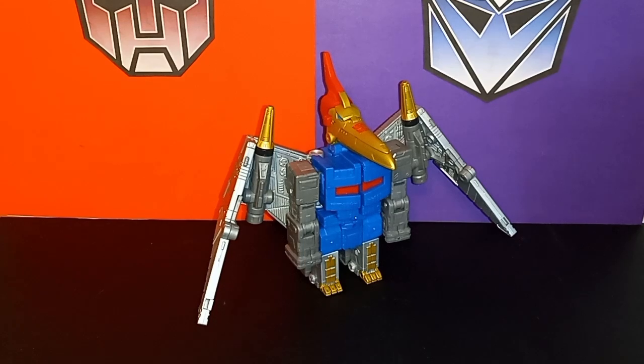I'm super excited because today's video is my review of the Studio Series 86 Movie Leader Class Swoop, which completes the Dinobot team. I'm geeking out extra hard today because the Dinobots are my favorite faction in Transformers, and to be able to complete this set is awesome.